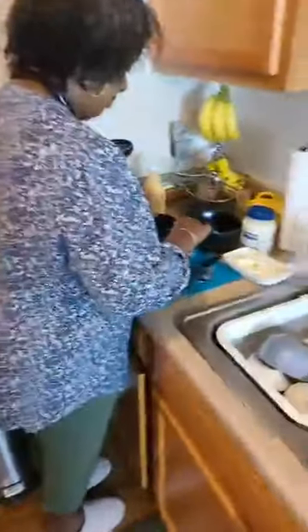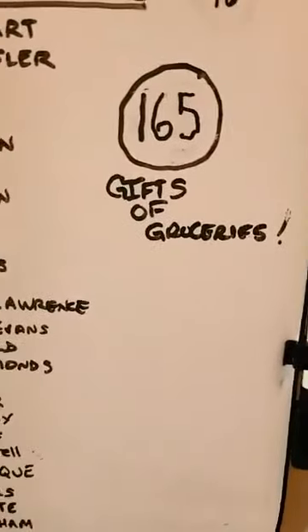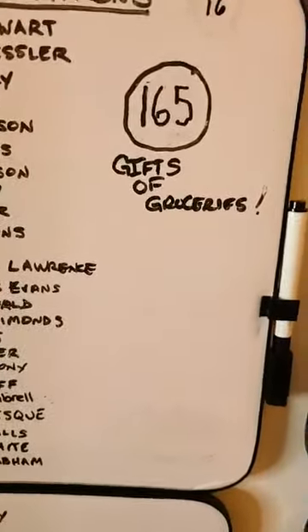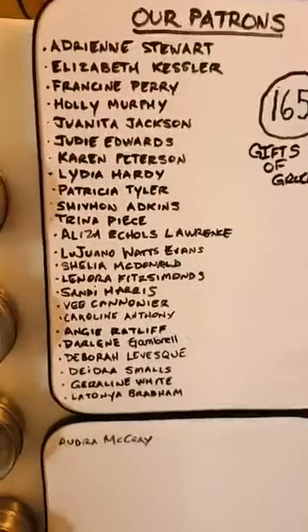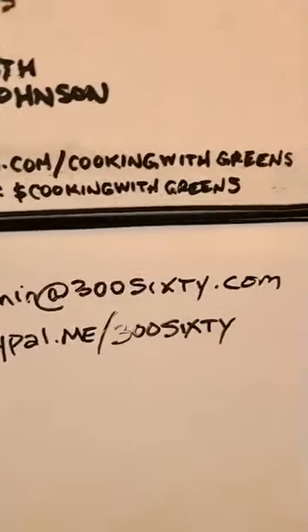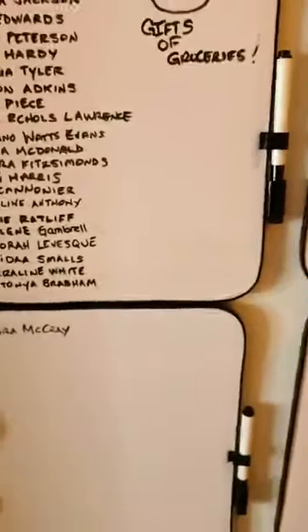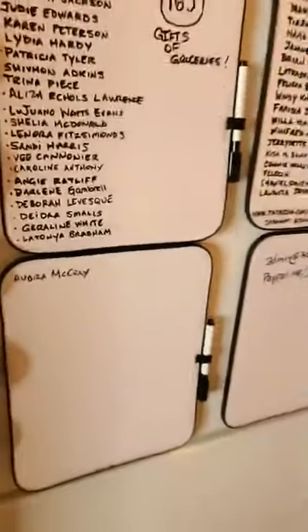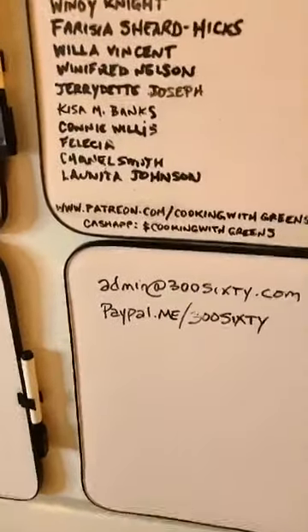The cameraman is about to get fired, y'all! But we've given away 165 gifts of groceries to date — that's 25 gift cards. We were able to do that because of our patrons that donate monthly by going to patreon.com/cookingwithgreens and pledging anywhere from three dollars and up a month. During our lives, when someone gives us stars, that money goes toward gifts of groceries to help families in need.